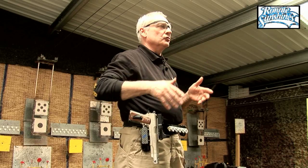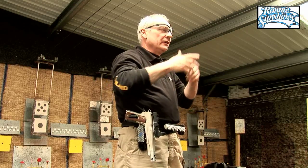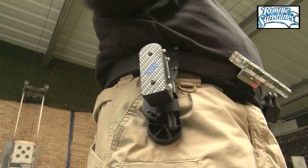The next thing to consider is the draw. Obviously you can have your holster in any position you want to, but strike a compromise between being in line with the target and somewhere that's easily attainable — reachable — with your hand.